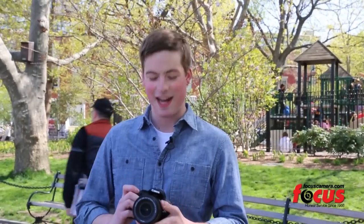I'm Andrew White for Andrew White's Photography. I'm here with Focus Camera today reviewing the Canon T5i.